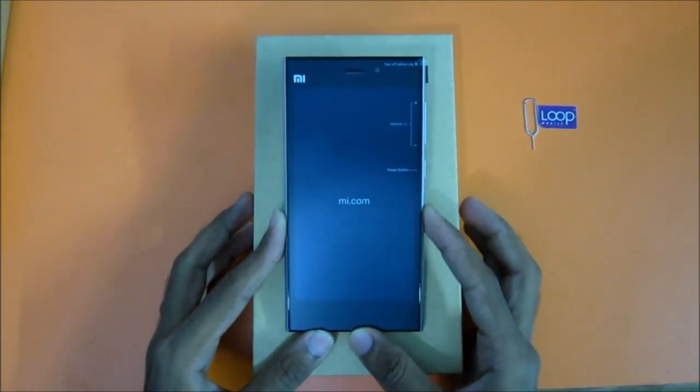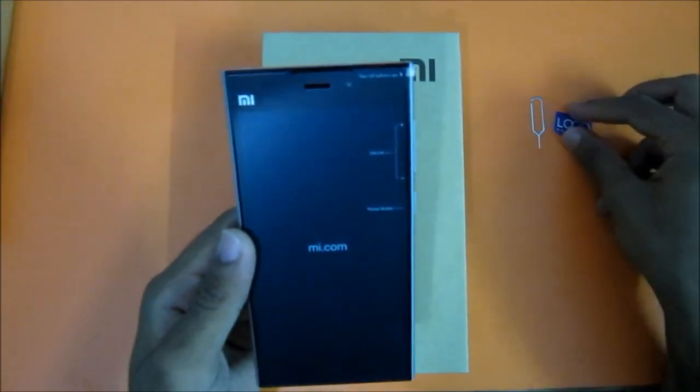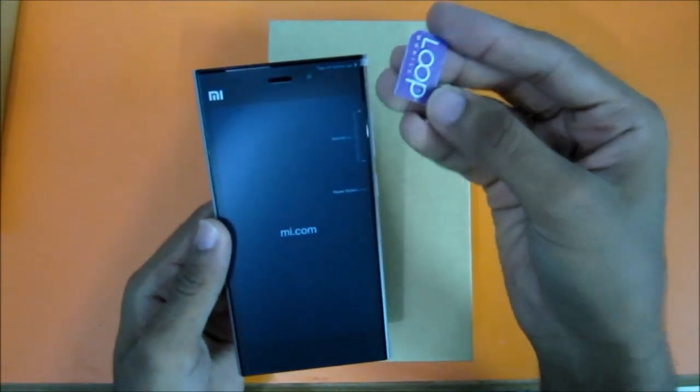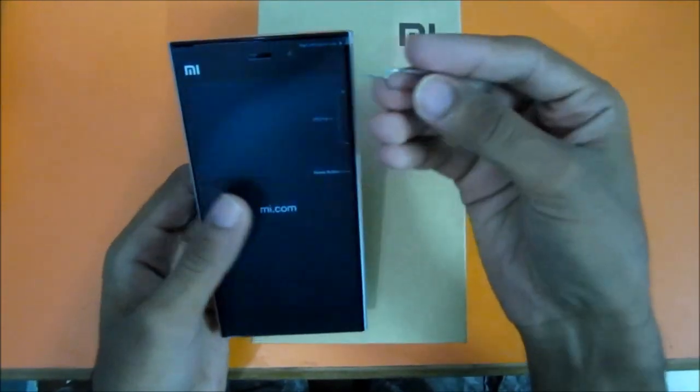Let's see how to insert a SIM card in the brand new Xiaomi Mi3. It only accepts the normal SIM, not the micro SIM. You will get this pin in the box.